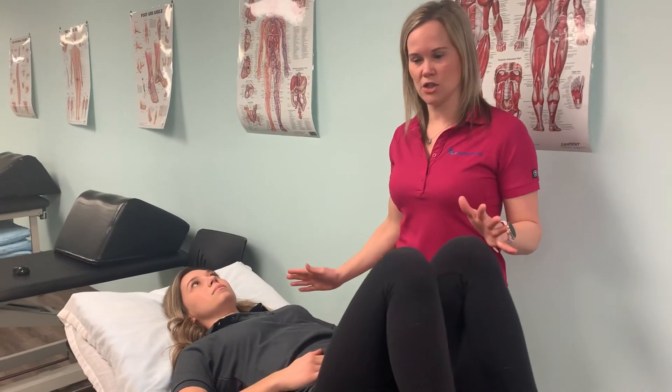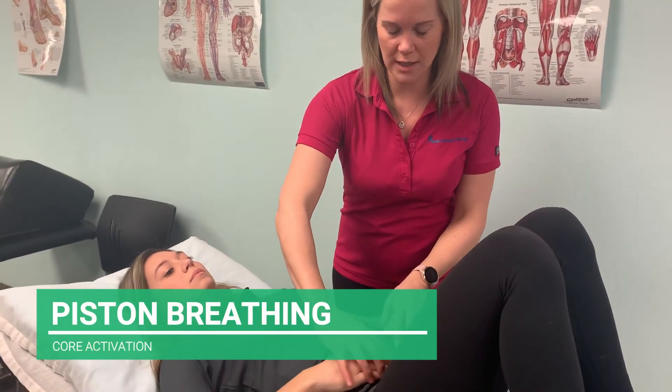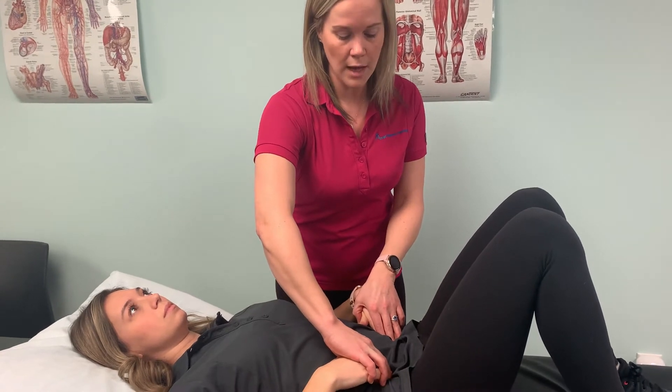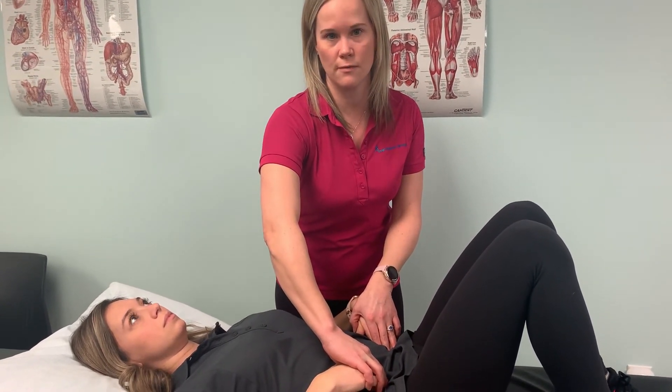To do this properly, you're going to lay in this position and try to feel your deep muscles. You're going to put your hands just on the inside of your hip bones. So there are Michelle's inner hip bones, and she's going to fall off in — and if she's doing this exercise correctly, she's going to feel a light tension underneath her fingers.